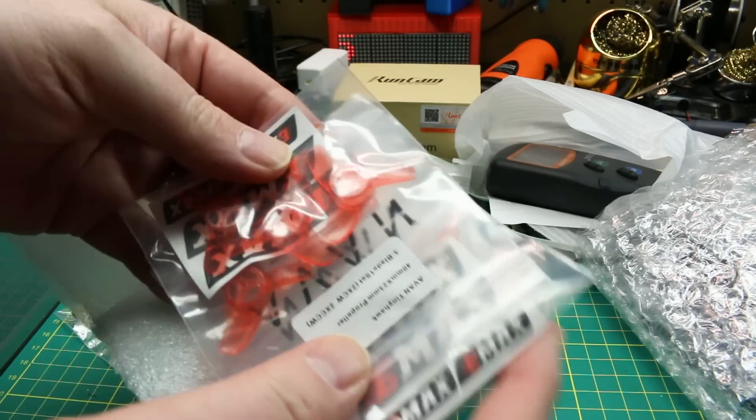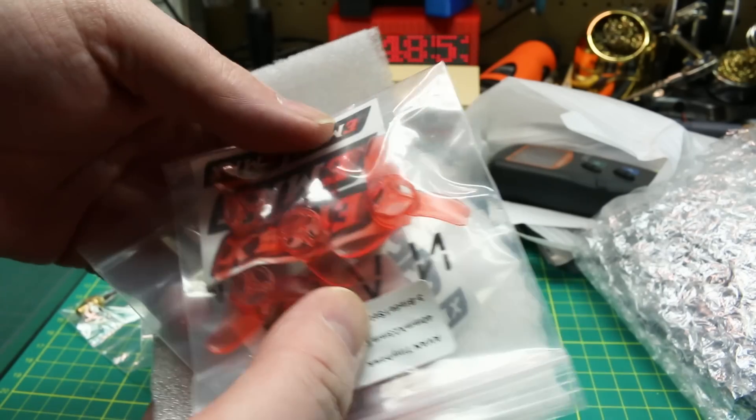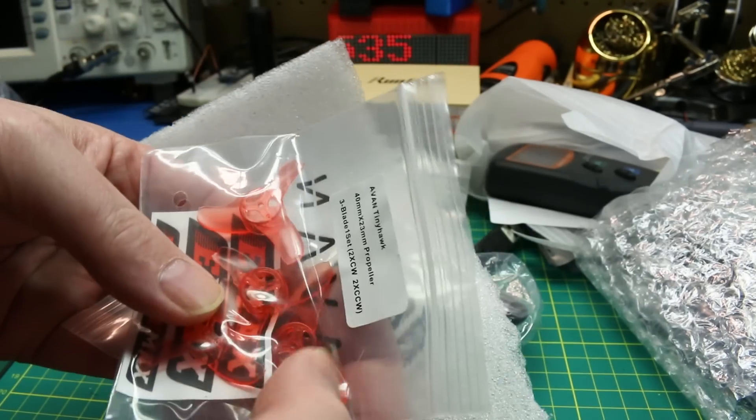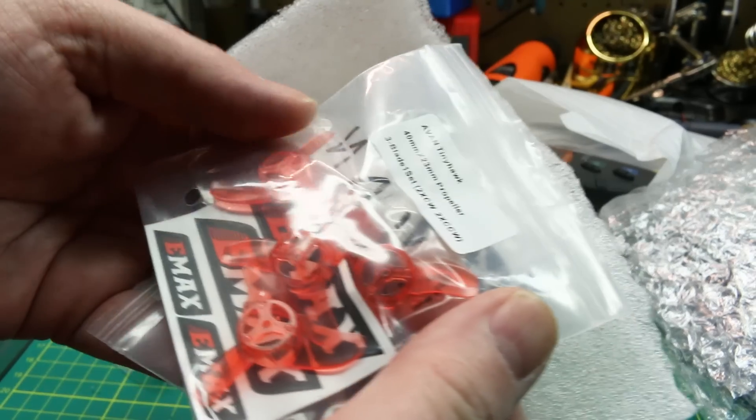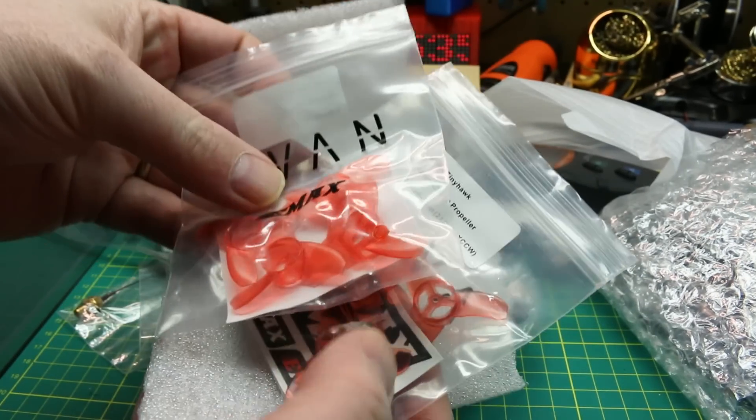Next out of the package, some quadcopter stuff — just some props, some Emax props for my Emax Tiny Hawk. It doesn't come with spare props and I haven't broken any yet, but I ordered some spares just from eBay.